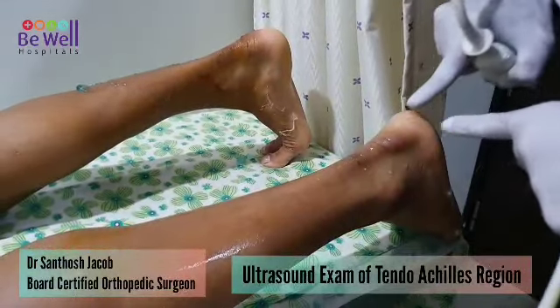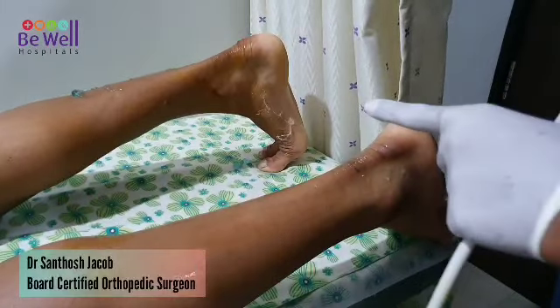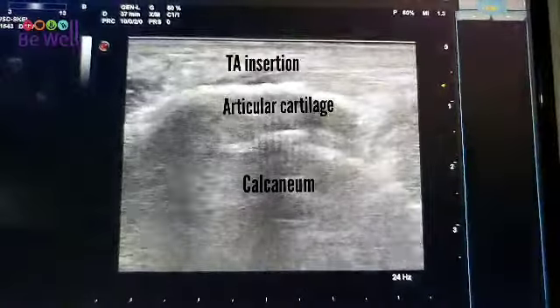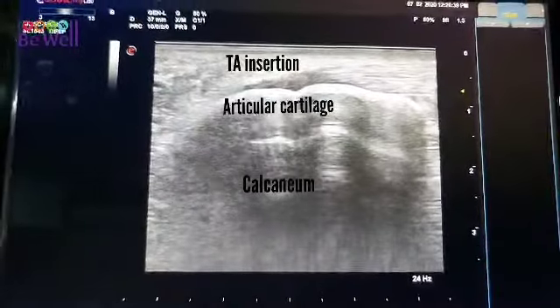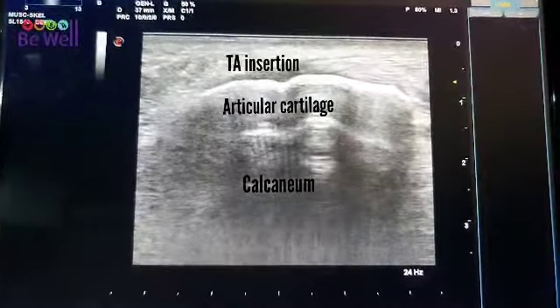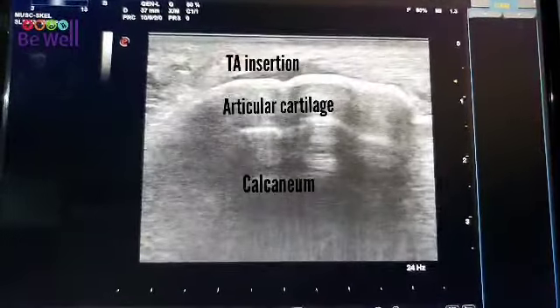You will be seeing the skin from here on top in the ultrasound. Here we are — this is a very clear image where the calcaneum is visualized. The white bright line is the articular cartilage.